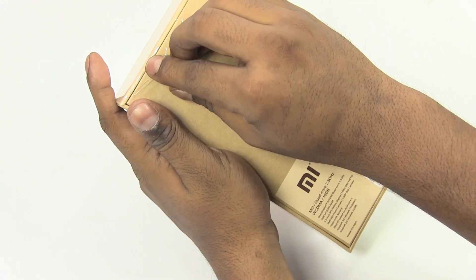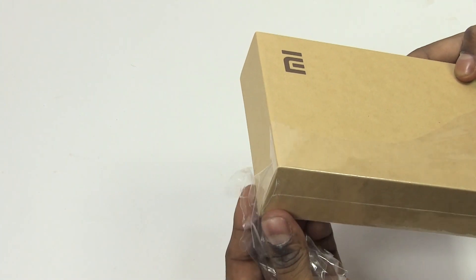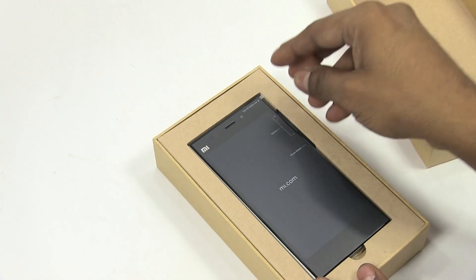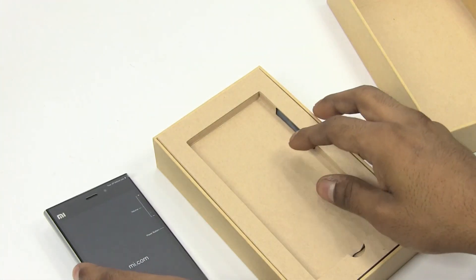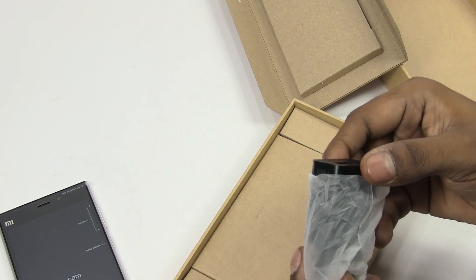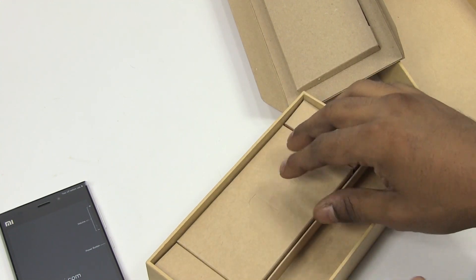So let's go ahead and take this off. Here we have the Xiaomi Mi 3 — Mi.com here — so let's get to the phone itself in a bit. Xiaomi usually does not include a lot of stuff in the box, so we've got a travel adapter with the Indian pin here, and the micro USB cable. No earphones included.